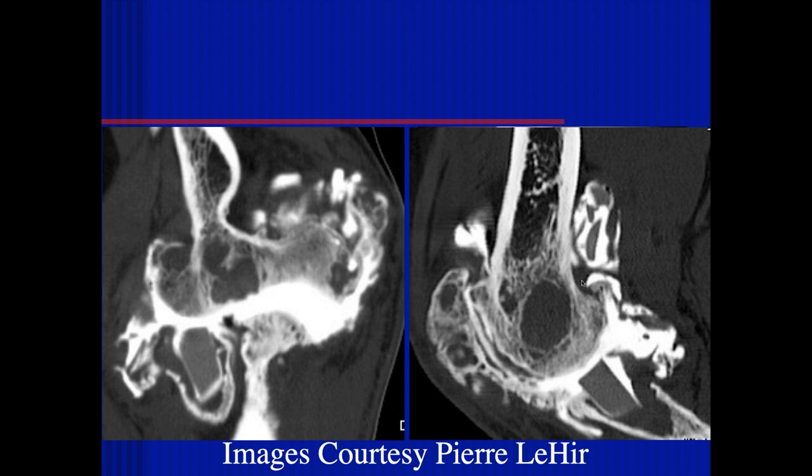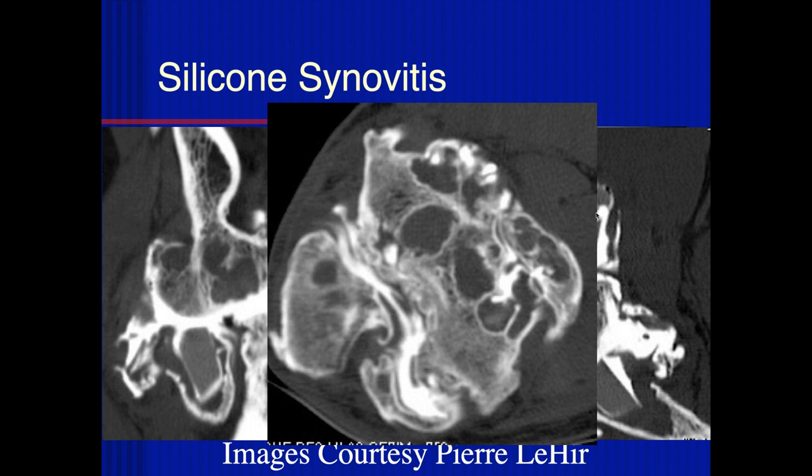Is this a CT arthrogram? Yes, it's a CT arthrogram. We can see severe degenerative disease and loose bodies — you can see contrast surrounding the loose bodies. This is a prosthesis of the radial head — it looks like silicone synovitis, a chronic inflammatory reaction. This is a foreign body reaction to the silicone causing destructive arthritis.